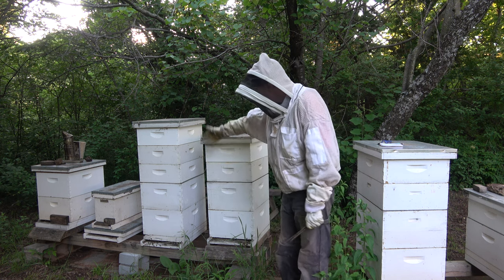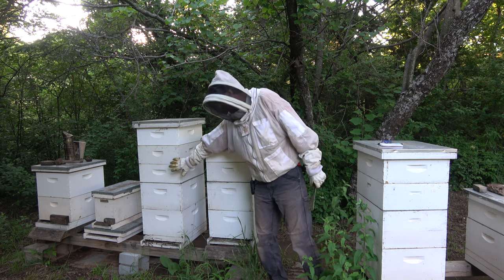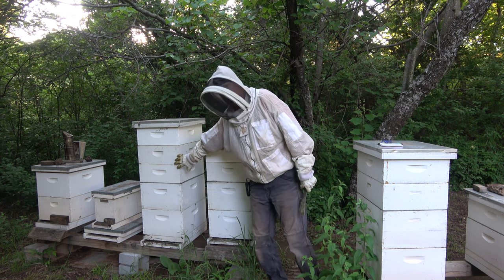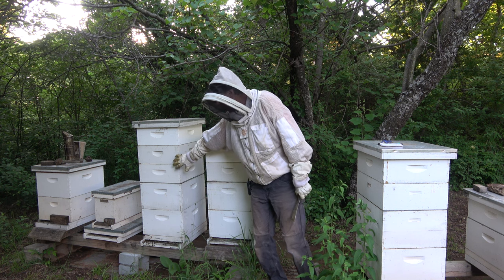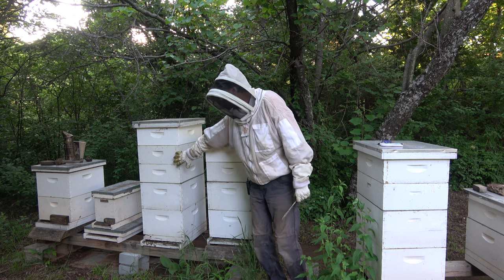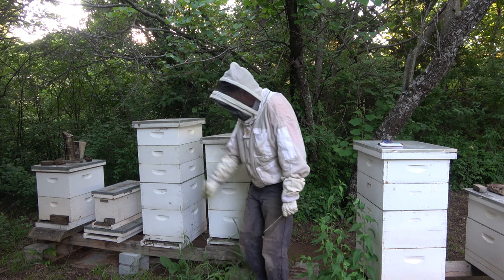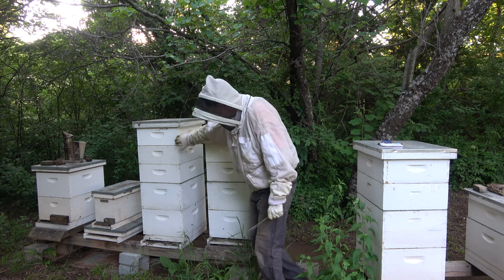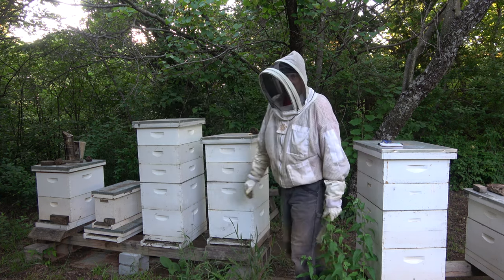These hives here are pretty strong. This one — when I was checking it for swarm cells — these two supers felt like they were probably about two-thirds full. That was the first or second week of May, so I threw this third one on there. They may not have touched this one yet, but let's check them out and see how much honey we have.